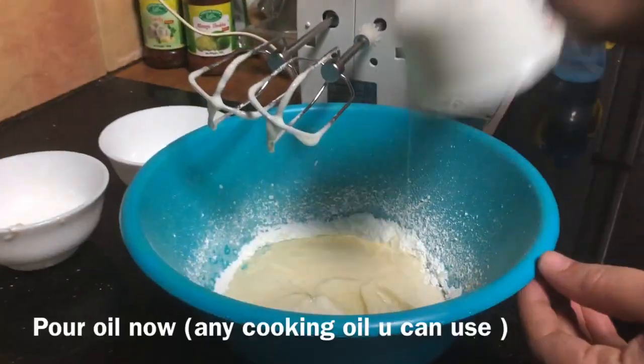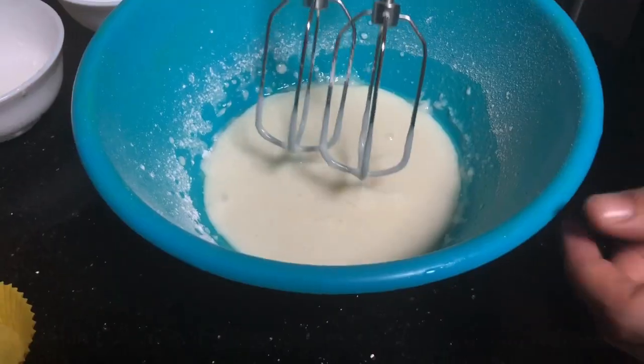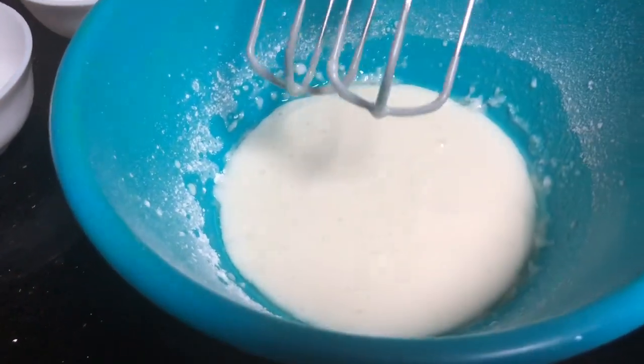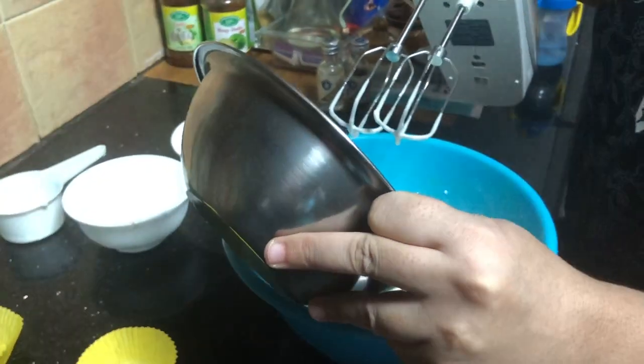Now add the baking soda and baking powder — that will react and create bubbles, so just one minute you can beat it. Next, wheat will be added.